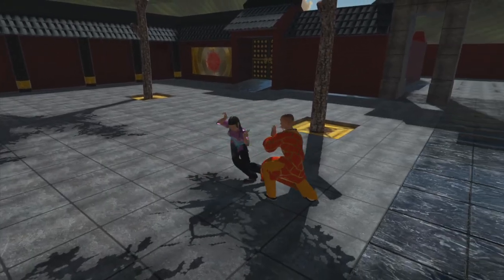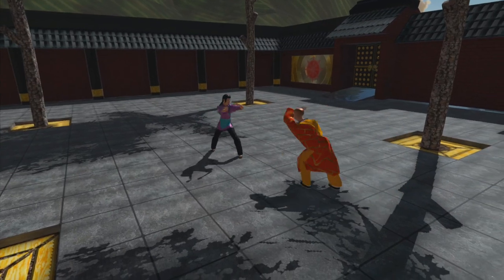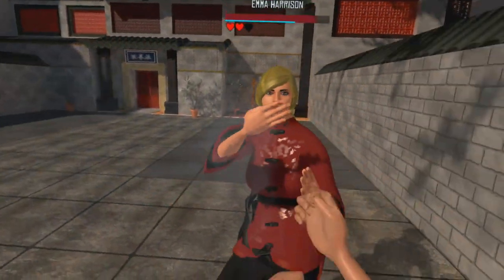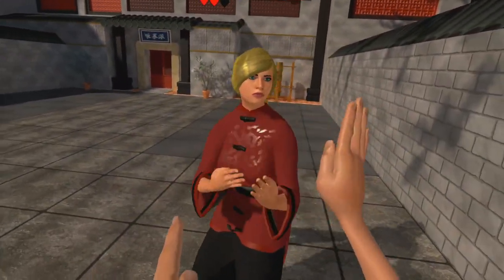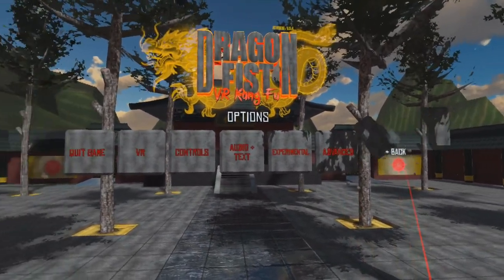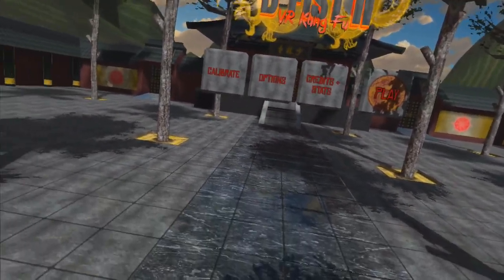Finally, would I recommend this game? I would definitely say yes. If you're a fan of VR and you like Mortal Kombat or Tekken and you've always wanted to be inside your own fighting game, then I definitely recommend this as an experience — I think you'll definitely like Dragon Fist VR Kung Fu. You will find a link to the website down in the description where you can learn more about it. I hope you guys give it a try, and if you do, let me know what you think — put your comments down below.